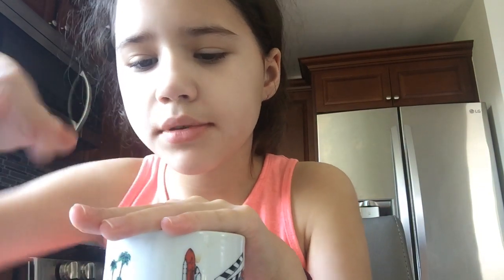Hi, it's me again! I know I haven't recorded in a very long time, but there's been stuff going on. I got coffee with me, and yes I know I'm a kid, but I've been drinking coffee since I was five. Today we are gonna do cooking — making stuff with Sophia. Right now I'm just drinking coffee.